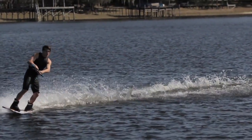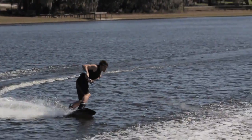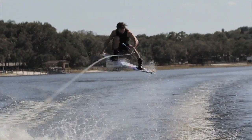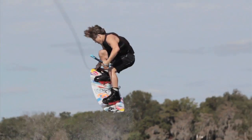On the edge, you're going to cut outside the wake about 10 to 15 feet and then come in with a progressive edge, so you go slow, medium, and when you hit the wake you're going a little bit faster than normal. Always ride all the way up the wake before you begin the trick.